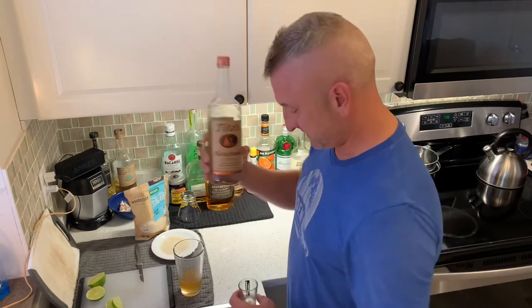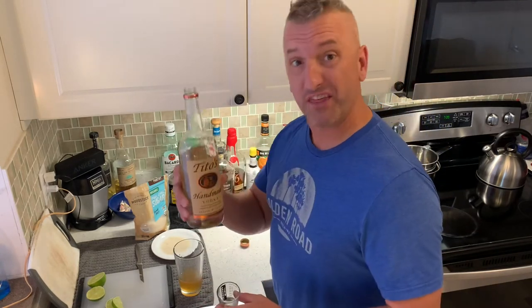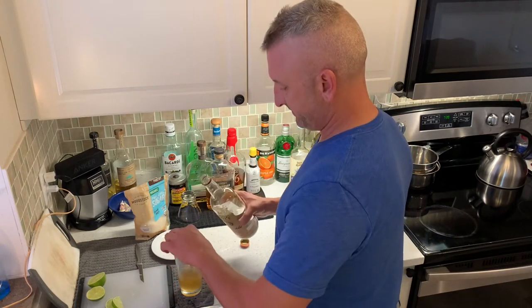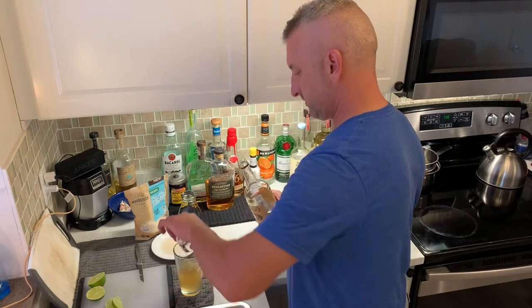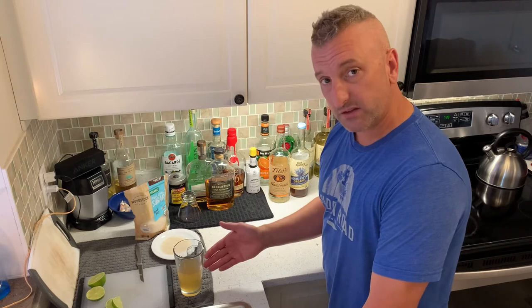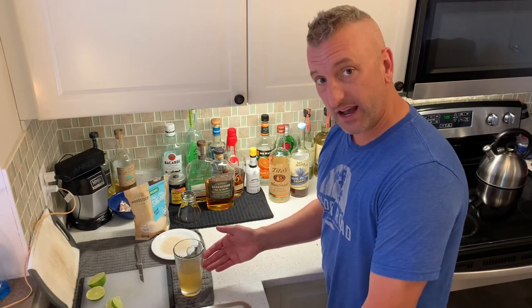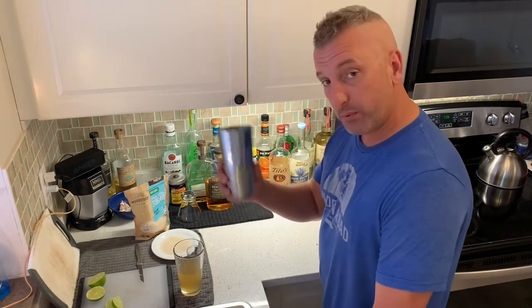Two shots of Tito's delicious vodka. I like to do two healthy shots. So in the glass we have our freshly squeezed lemon — one whole lemon — two shots of Tito's vodka, and one shot of the Organic Agave Nectar. I'll now pour it into the shaker.